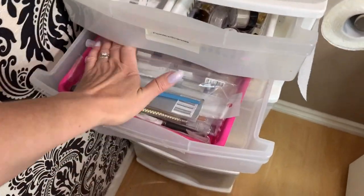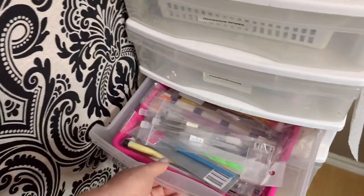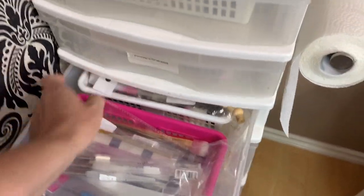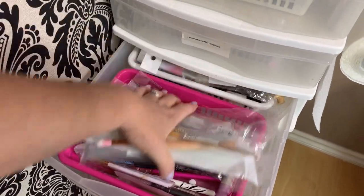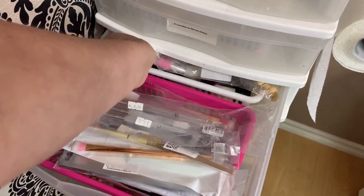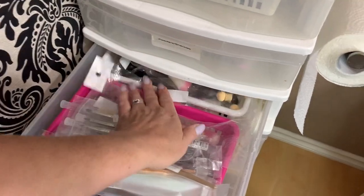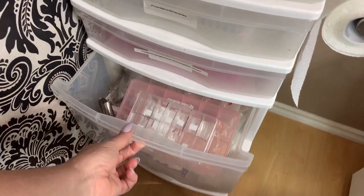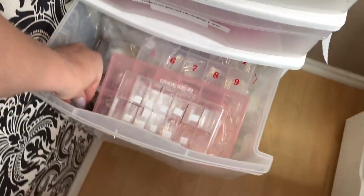This next one is just all extra brushes that have never been used. I have a mixture in here — they're stored until I'm needing them. This one is all of my tips that I use all the time on clients, and my tip cutters.